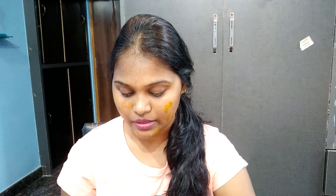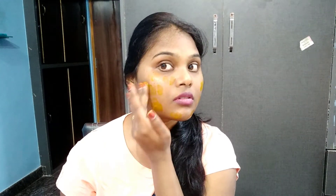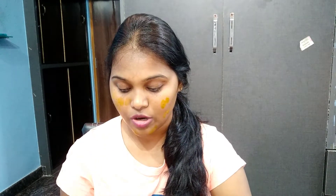First, take a little bit of the cream and dab it on. In the morning time, you leave it on for about 30 minutes.